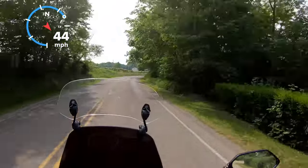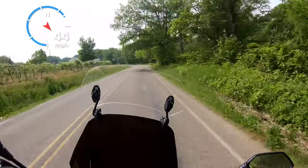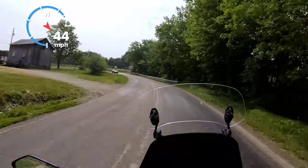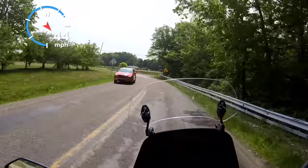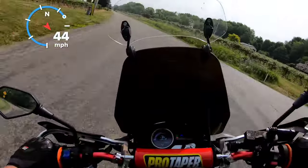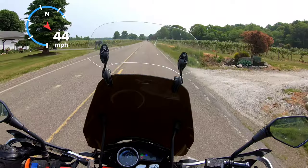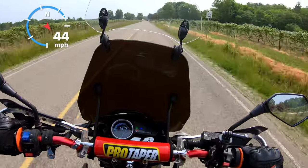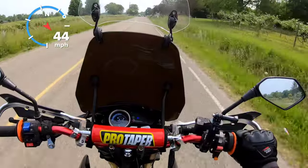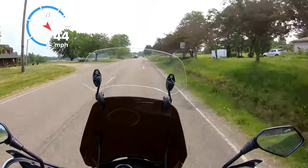This bike is basically geared for off-road, even though it's considered an on-road and off-road motorcycle. I'm in fourth gear right now doing 35 miles an hour.